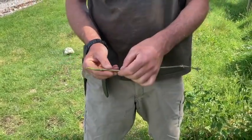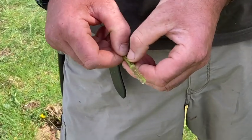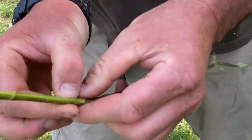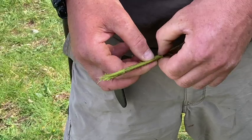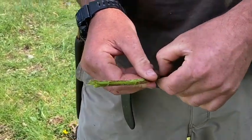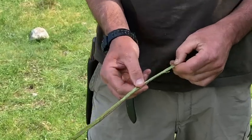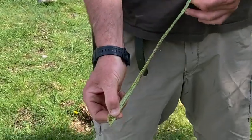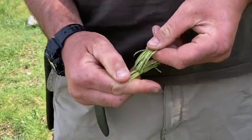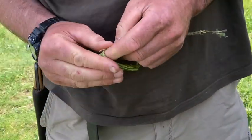So now I've got this stem here and what I'm aiming to do is get the skin on the outside off — inside there's a kind of pithy woody area. I'm just literally opening it up with my fingernails and once I've got it completely open I'll be able to remove some of the wood, so it's just a case of working your way along. Some people use a little bit of wood to flatten it. Once it's completely open, I bend it and then I can remove these woody fibres here.